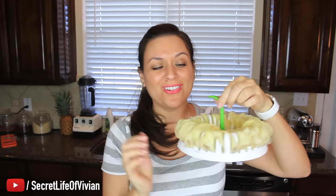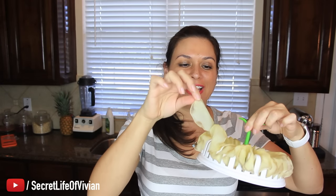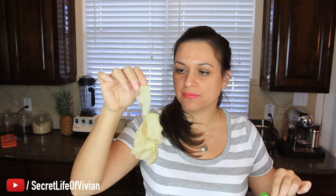All right, another four minutes is up. Let's see. No. How sad. Look at these sad — they're kind of starting to smell like french fries. This is a total fail, you guys. So I'm gonna give this guy one Vivian head.